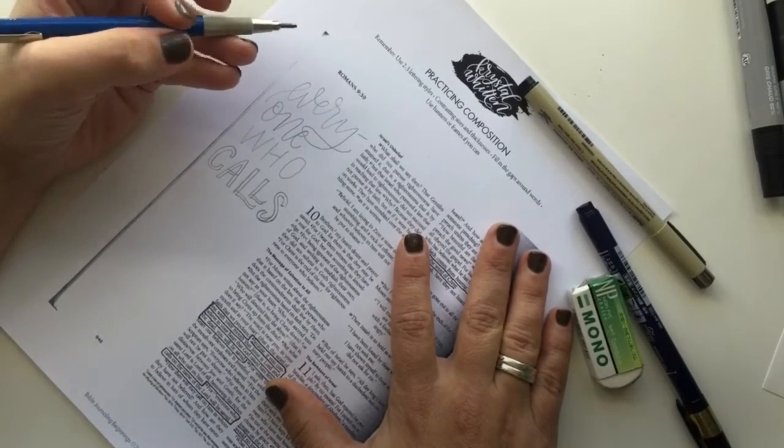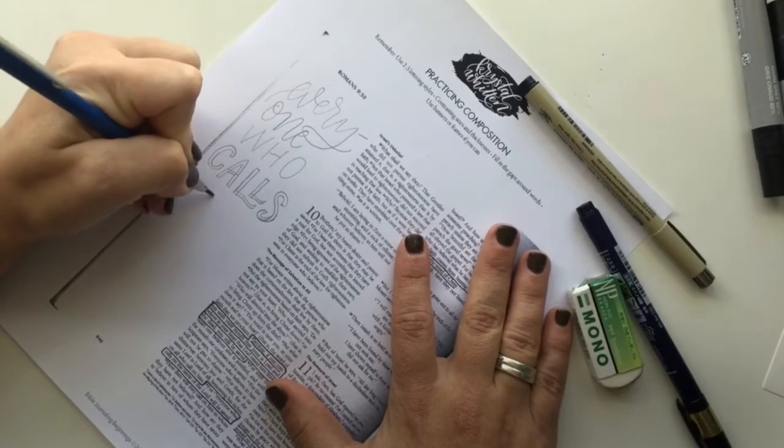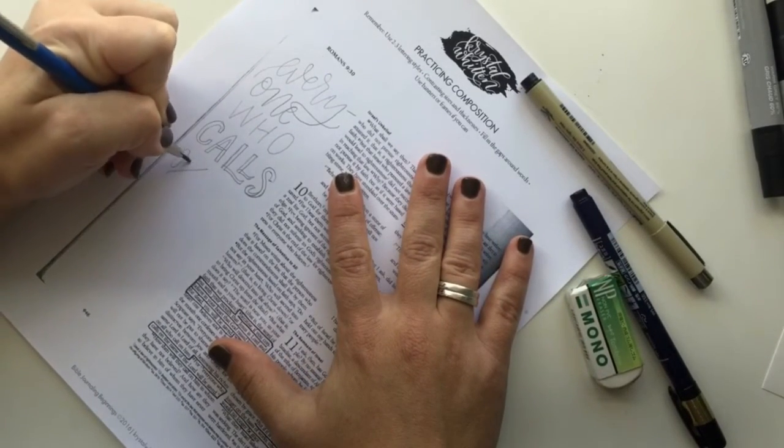When I have shorter words like 'in,' 'the,' 'of,' 'at,' 'on,' etc., I look for ways to position them in an interesting way.